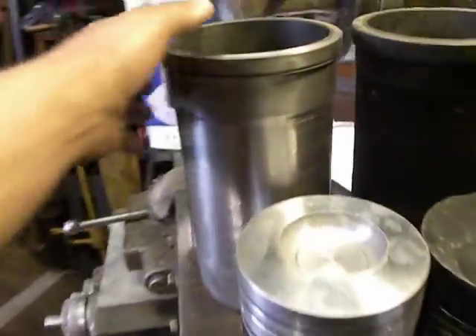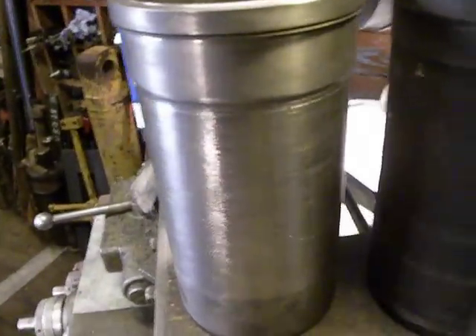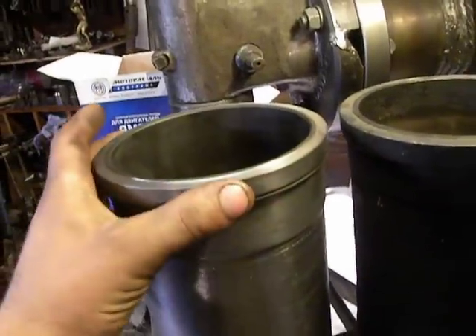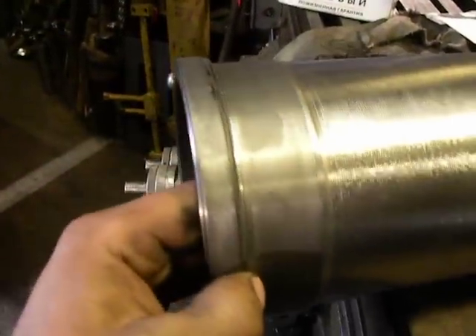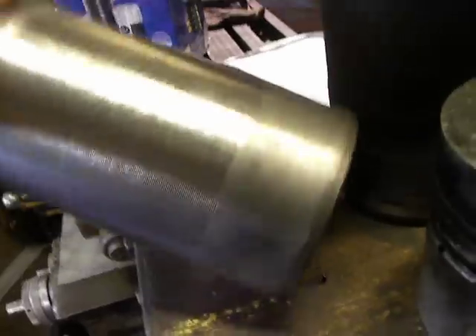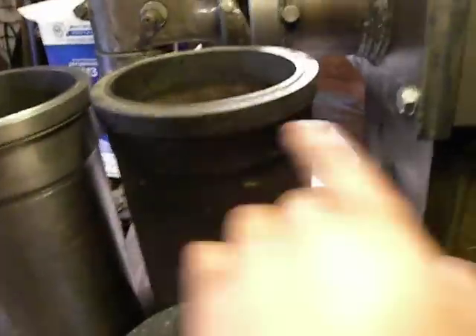So what I've done — I turned this diameter here, and I machined all the outside of this shell. This is the old one; the measures I took from the old one and from this draft.